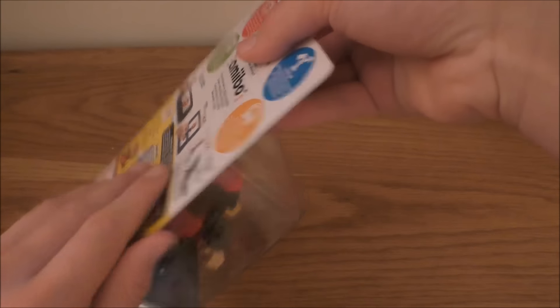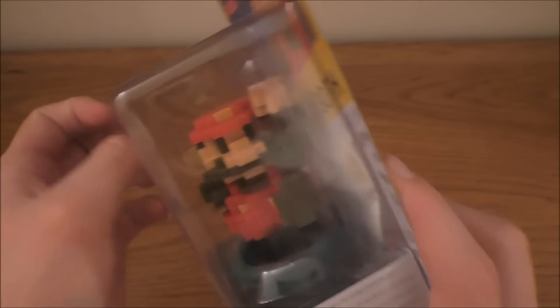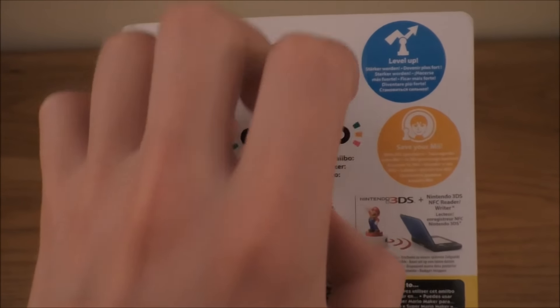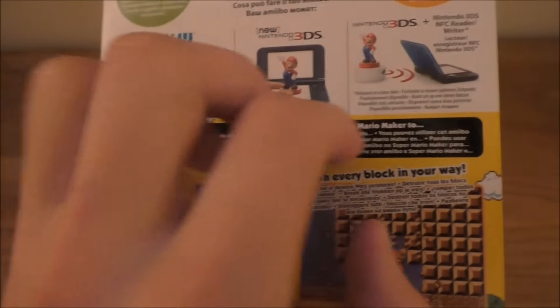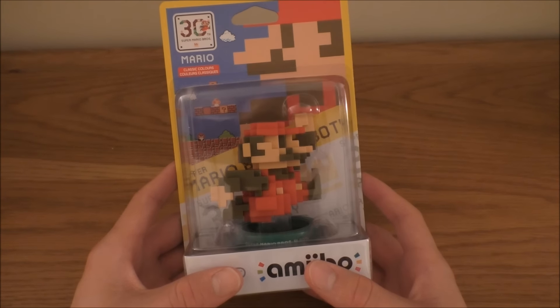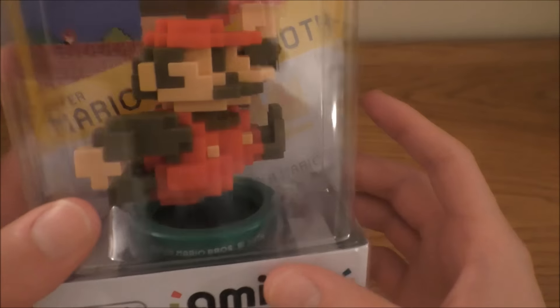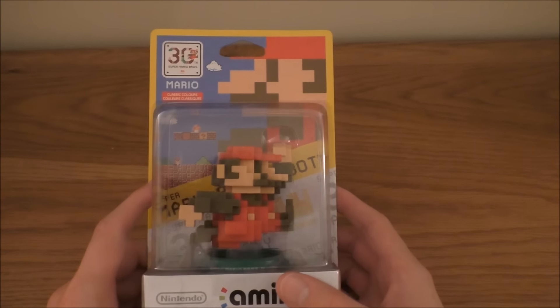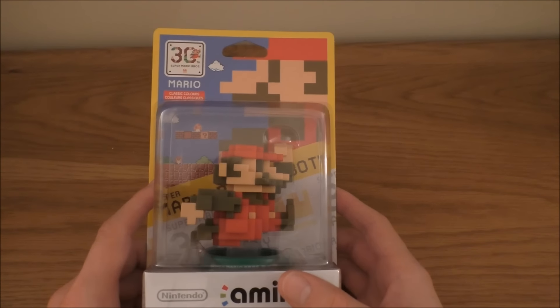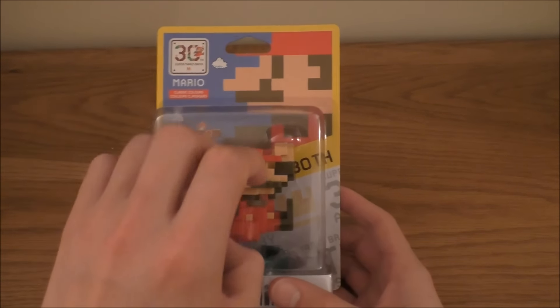So now we have the 30th Anniversary classic colours 8-bit Mario Amiibo. Look at the design on him — that is so cool. You can either get the classic colours or the modern colours 8-bit version, but I think the classic colours is just excellent. It seems to be a smaller Amiibo package than the other Amiibos, but the Amiibo figure itself is really big. Now I know it's an unboxing, but I'm not going to be opening him up. I like keeping all my Amiibos sealed, just for collection preservation.